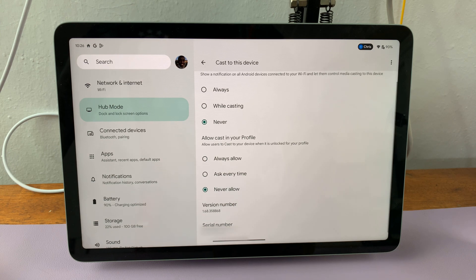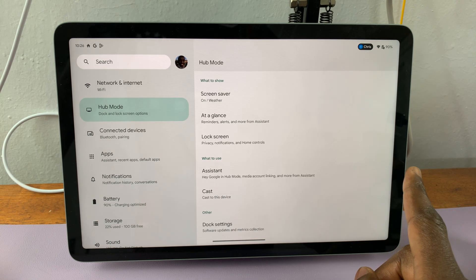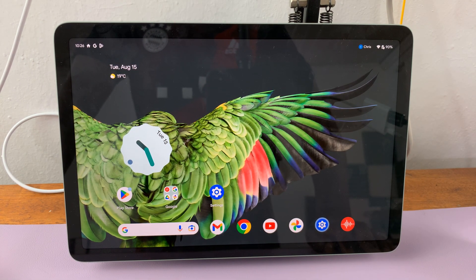Tap on Never Allow. This will disable casting on your Google Pixel tablet, so anyone who tries to cast to your Google Pixel tablet will not be allowed to do that. That's basically how to disable casting on your Google Pixel tablet. Thanks for watching — leave your comments and questions down below, and I'll talk to you guys in the next one.